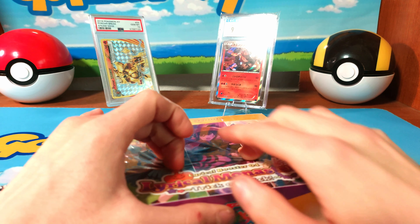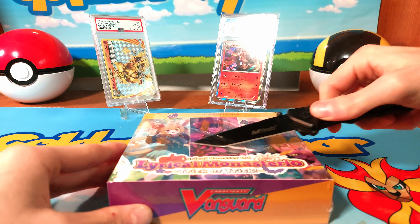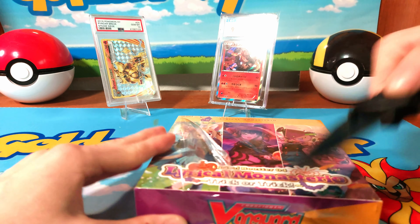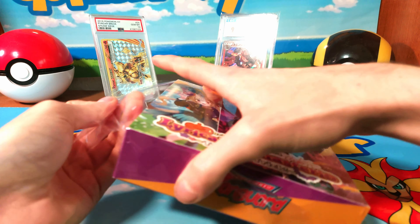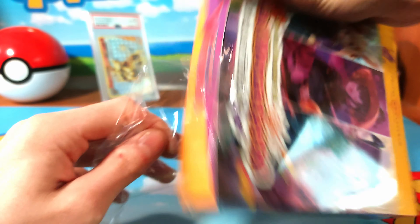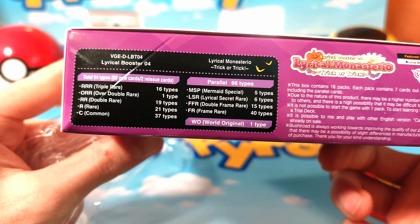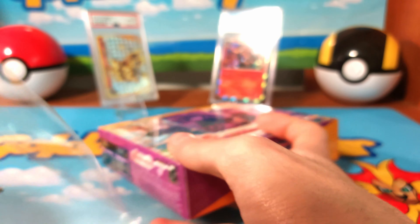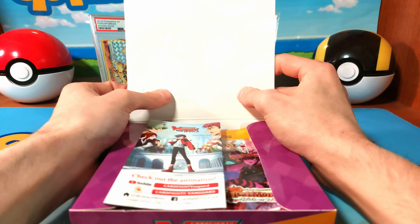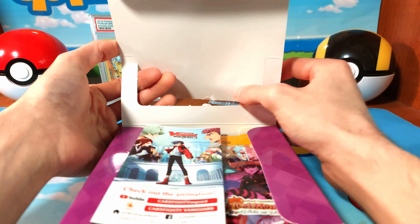Actually, a pretty cool set in my opinion. This has the Lyrical secret rares — this is actually the brand new set. We're hunting for the mermaid special double frame. Not a huge fan of the framers, but can't complain too much about that.